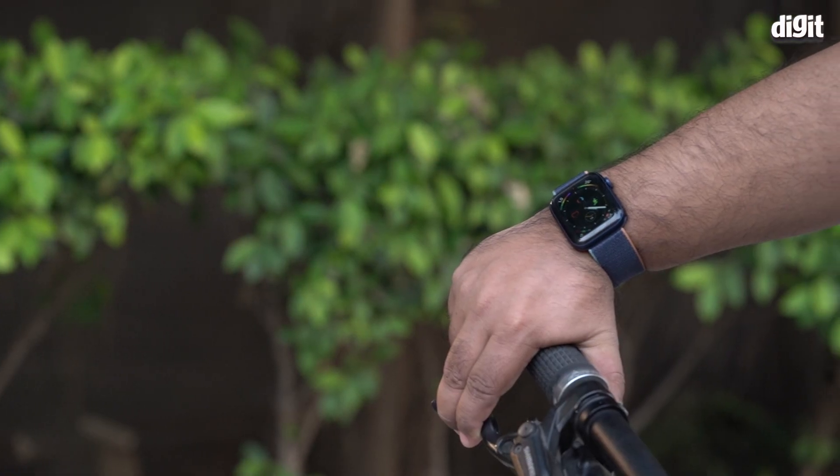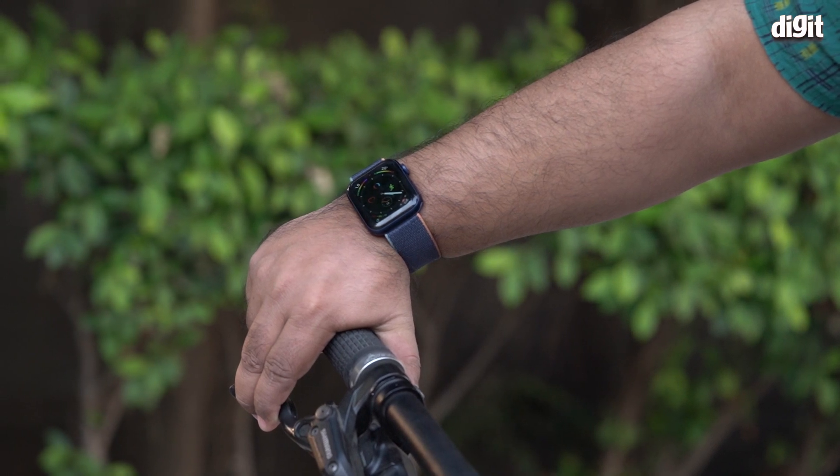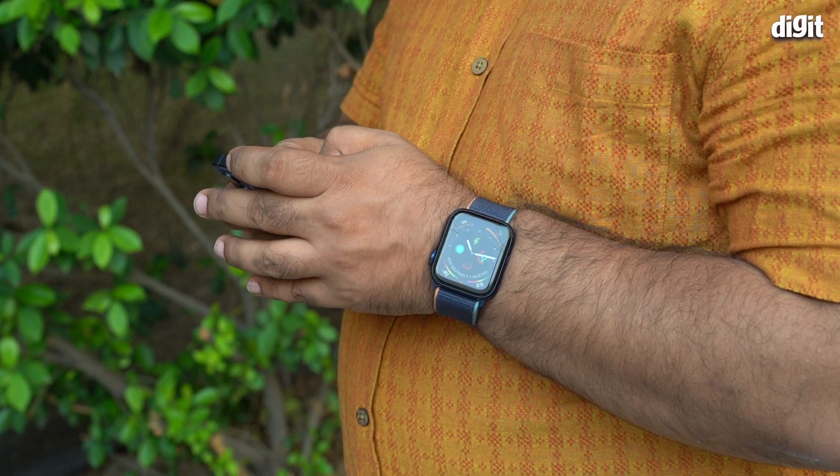The always-on altimeter is great if you like going for hikes or do a lot of trekking in the mountains. A lot of the features that are part of Series 6 are also enabled by watchOS 7, so we're going to talk about everything the watch can do — it'll be a conjunction of both hardware and software. I've been using the Apple Watch Series 6 for a little over two to three weeks.